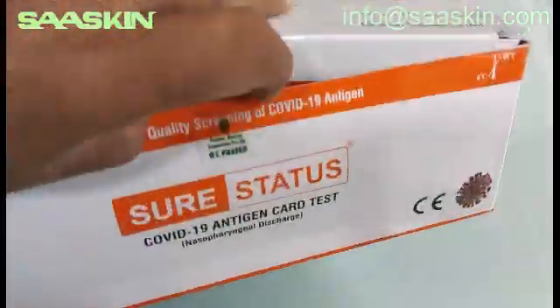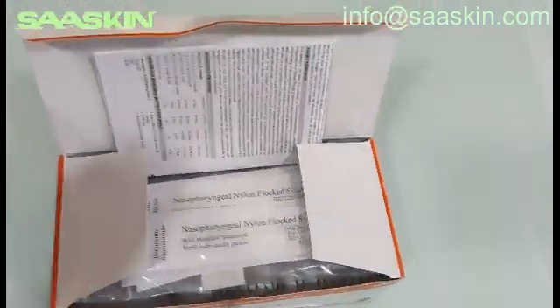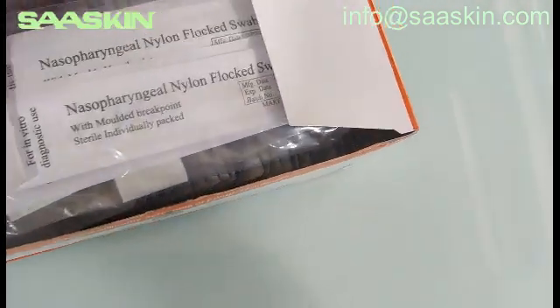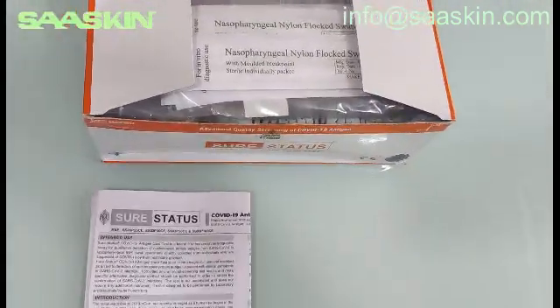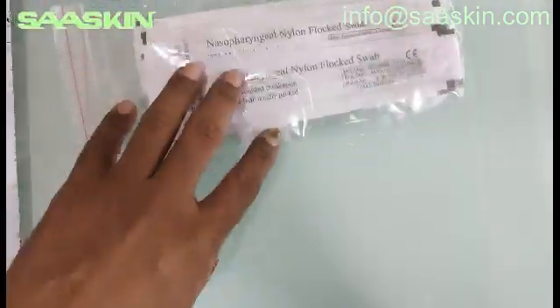Okay, let me open this for you. You can see an instruction manual — the SureStatus instruction manual. There is an instruction manual, and you can see the nasopharyngeal swab sticks — 25 test sticks.